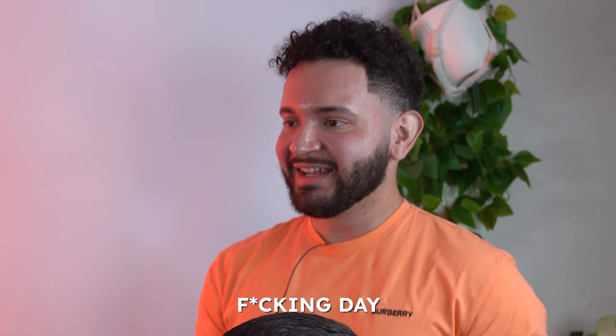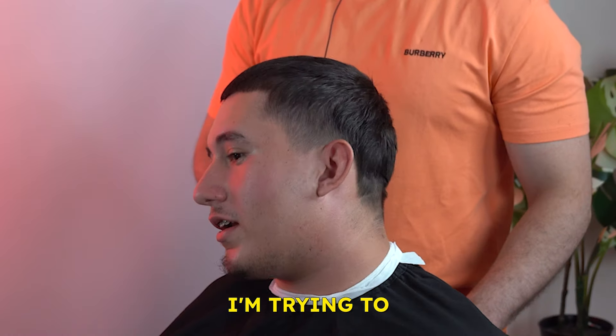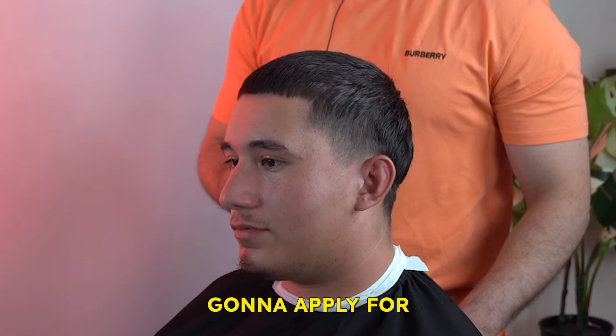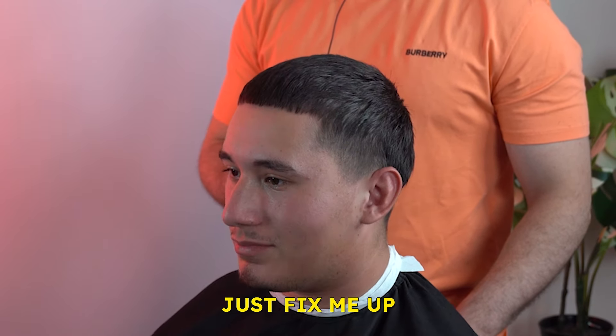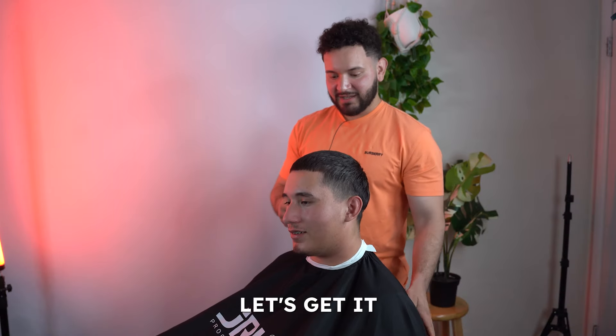Holy shit, bro — all in one day? All in one day. So what's up, bro? What's the move now? I'm trying to look better. Got things to do. Got to apply for the job now. Honestly, it just freaks me up. You're gonna get a new girl after this cut. For sure, for sure. I'm gonna get you, alright bro? Let's get it.